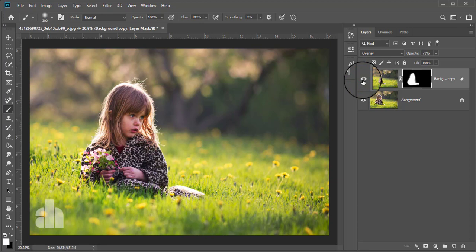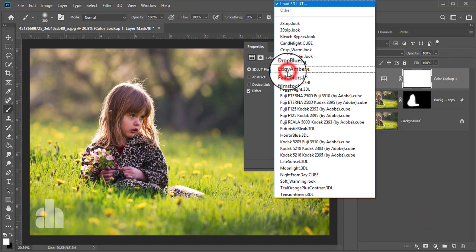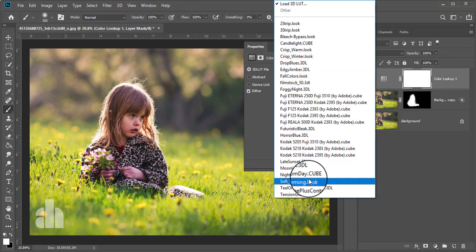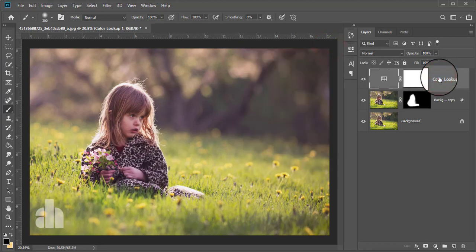Now I'm going to take some adjustment layers to give a feel of color. Go to the adjustment layer and take Color Lookup. From Color Lookup, I'm taking the Soft Warming look. After applying the soft warming, I'm going to reduce the opacity a little bit — 77% is okay.